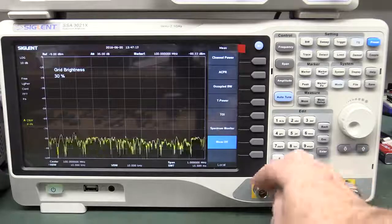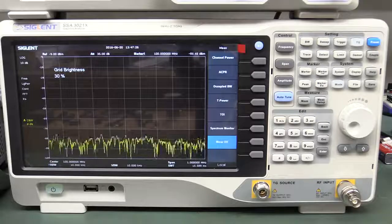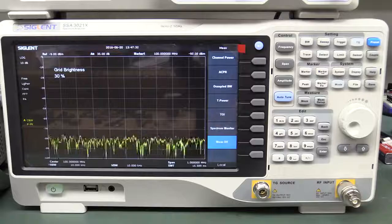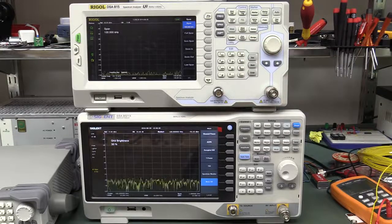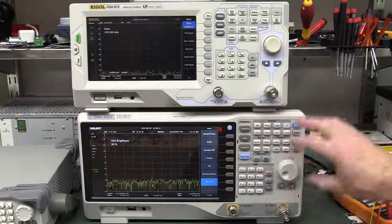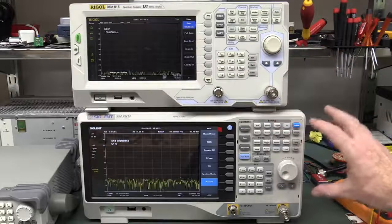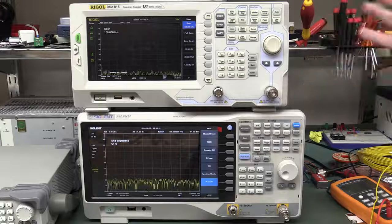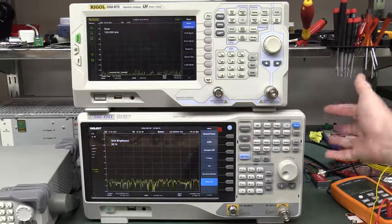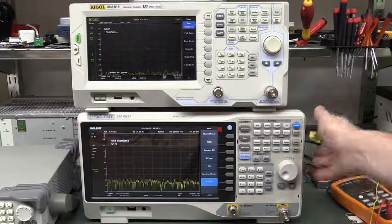For just over $1,700 with the tracking generator — and that's an absolute no-brainer, just shell out the extra $170 for the tracking gen — it allows you to test filters and do all sorts of fantastic stuff. So I hope you found this video interesting comparing the Rigol DSA815 to the Siglent SSA3000X. Do you want my opinion? The Siglent is much better bang per buck. There might be a couple of software bugs, but generally its response is very fast — faster than the Rigol.